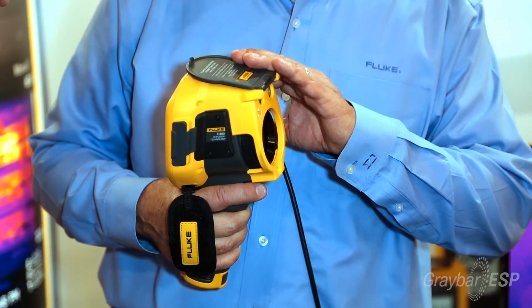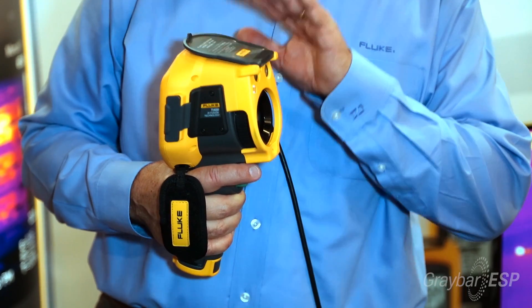With the new Fluke model TI-400 infrared camera, one of the key things — the most important thing besides resolution — is focus. So once you have that thermal image, you need it to be properly focused.